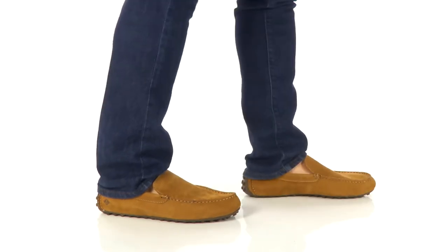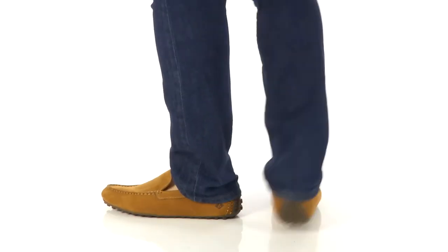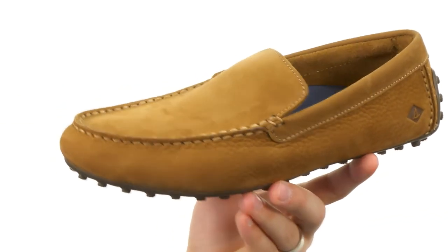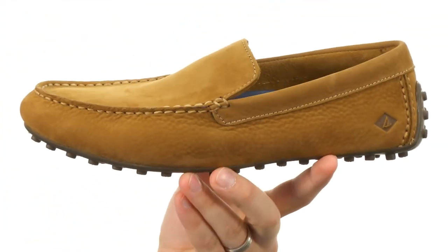Hey everybody, I'm Richard, and this is the Hamilton II Venetian from Sperry. These have a nubuck leather upper with an easy slip-on design, so you slide your foot in whenever you want.